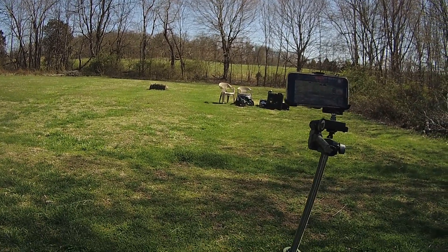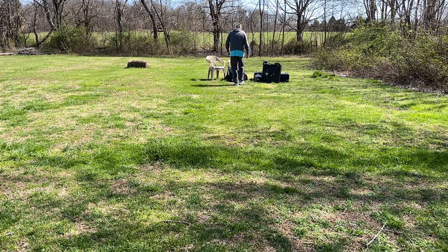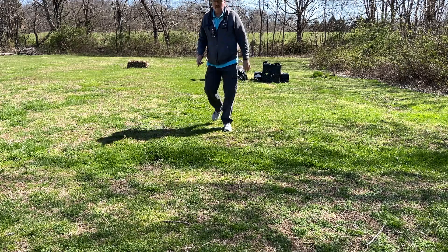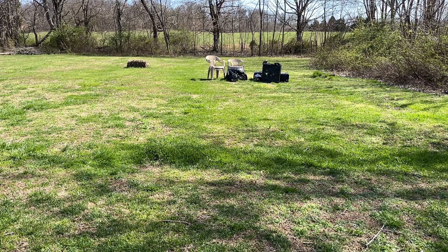I call that good. Alright, now we're gonna try the body target and see where it goes. That might hit dead on — I don't have anything backing it up, let's hope it doesn't go to China. We'll shoot the red on the right.